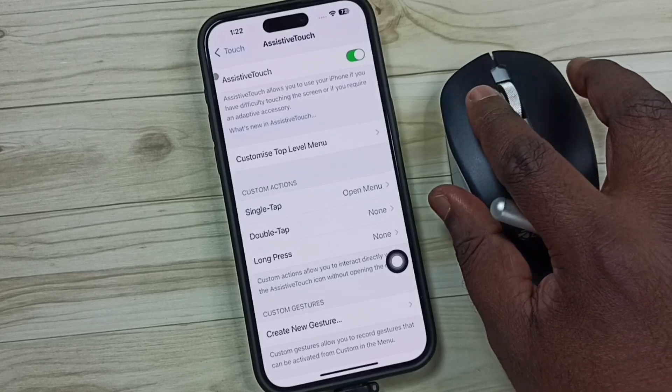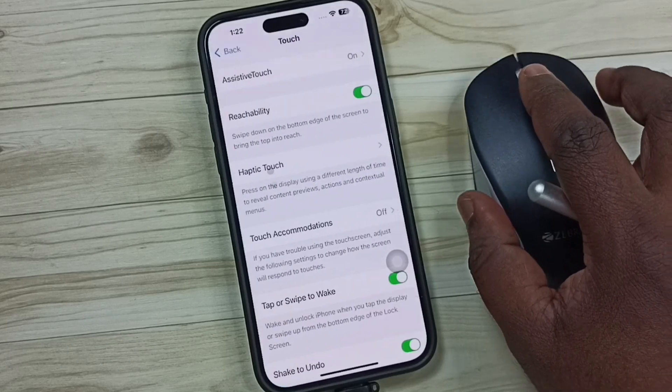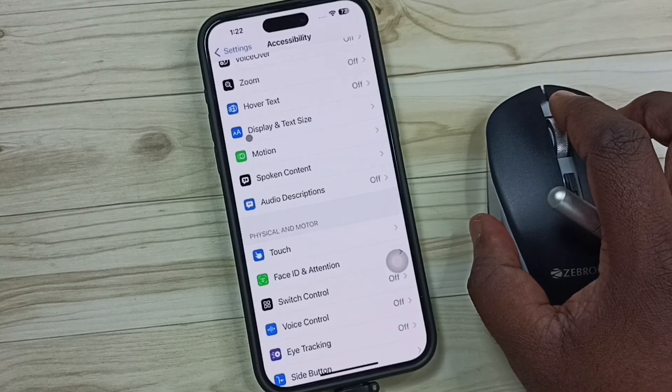Now we can test the mouse — see, it's working! So this way we can connect a Bluetooth or wireless mouse to the iPhone. You can try this.